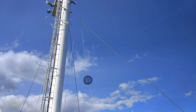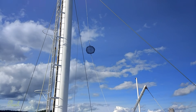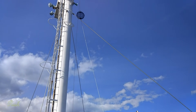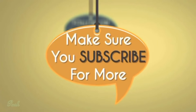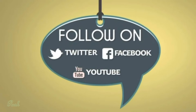Once you have the anchor down, we have to put the anchor ball to show other vessels that we are anchored. This is the day signal.